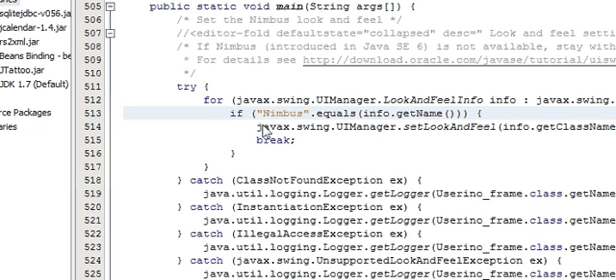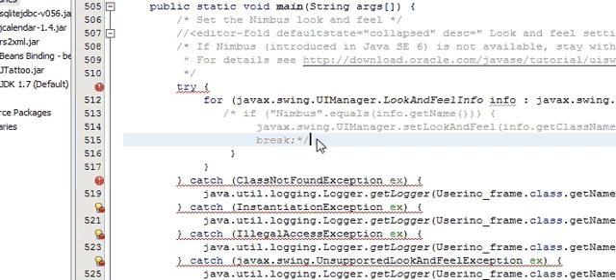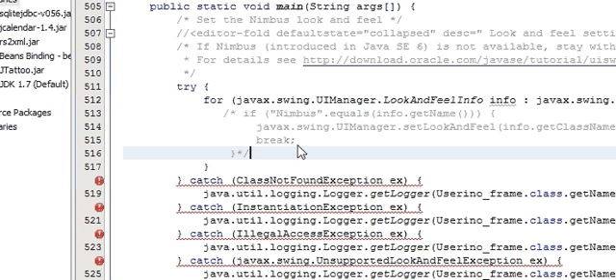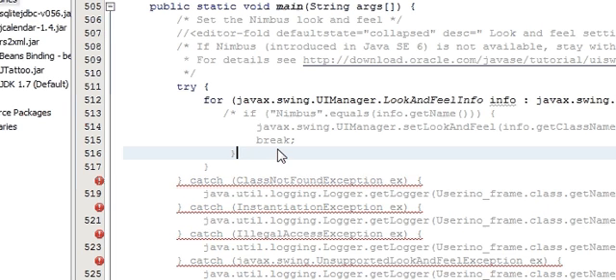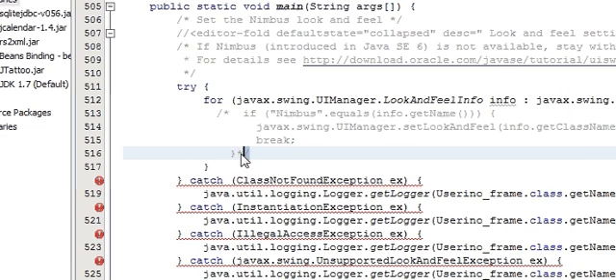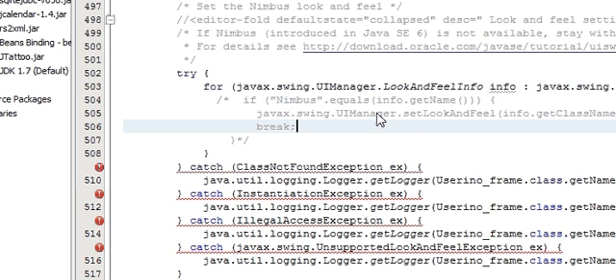Just hide these three lines by using double-slash comments. You have to write the slashes here — not here. So hide this Nimbus code like this. You are hiding this Nimbus code, and you can see errors coming in your methods. So you can right click and just Fix Import.